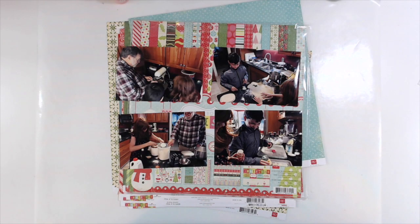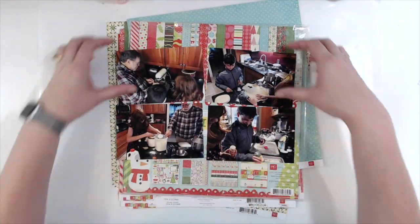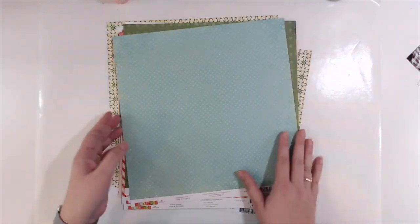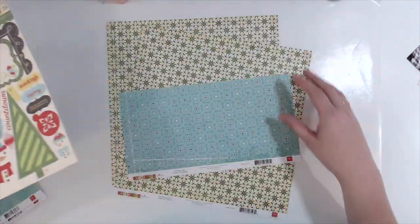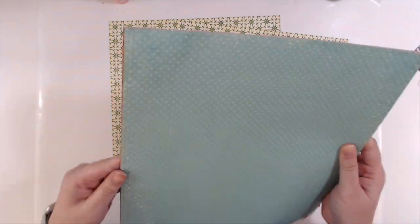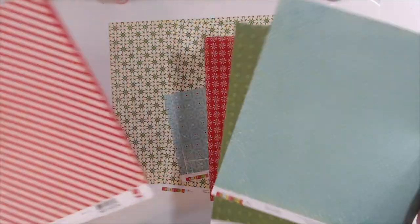Hello, this is Scrapping Amy and welcome back to One Mummy Scrapping. Today I have a two-page layout to share with you of my daughter, nephew, and my dad making Christmas cookies last year. This video is for the Victoria Marie YouTube Masterclass Hop. I have two videos for that hop to share with you today. I have links to all of the wonderful videos and channels of the ladies in this class down below, so please check them out.